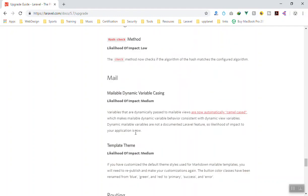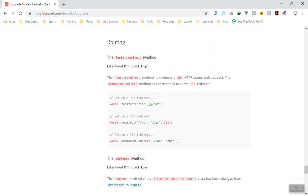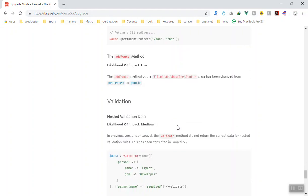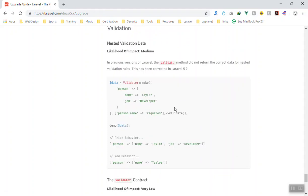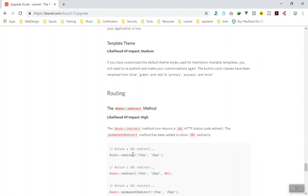For redirects, this is marked as high impact. You can now pass a third parameter for the HTTP status code, which is a nice addition. If you have used redirects, you can now pass that third parameter. For the validator, we didn't need to do anything here since we didn't use nested validation rules, and these are marked as medium impact.